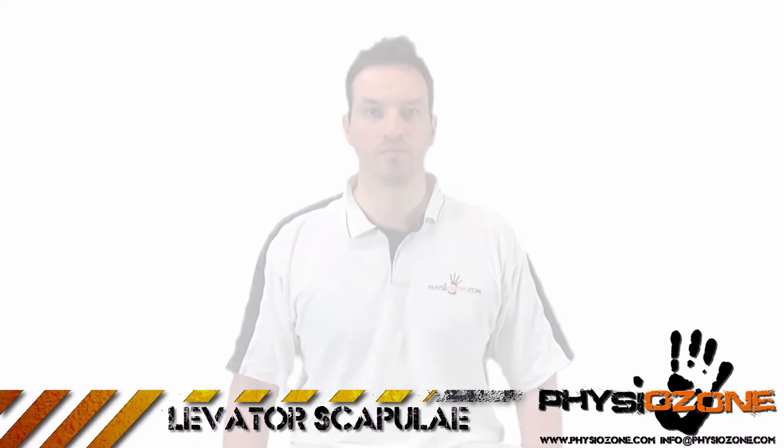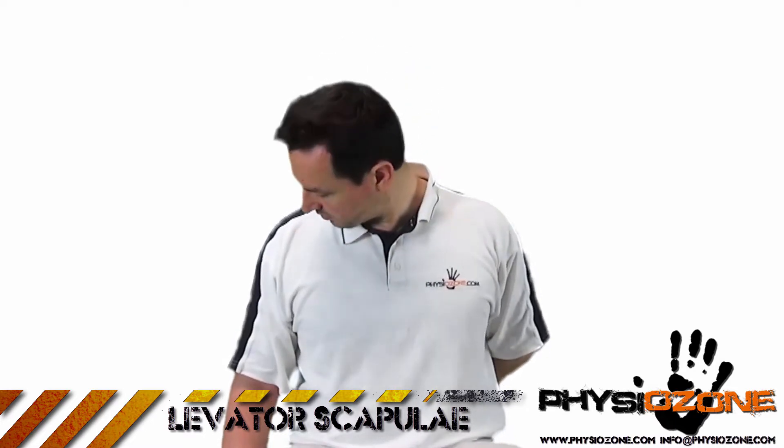Levator scapulae stretch. Start by placing your arm behind your back. Now, slowly rotate your head away from the side being stretched. When you reach your limit, slowly drop your head down, as if you were looking under your armpit. Make sure you don't allow your shoulders to lift up while you're stretching. Hold this position for at least 30 seconds.